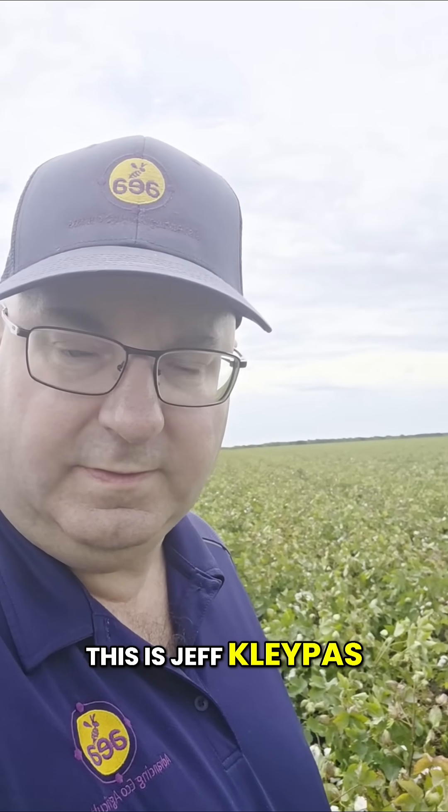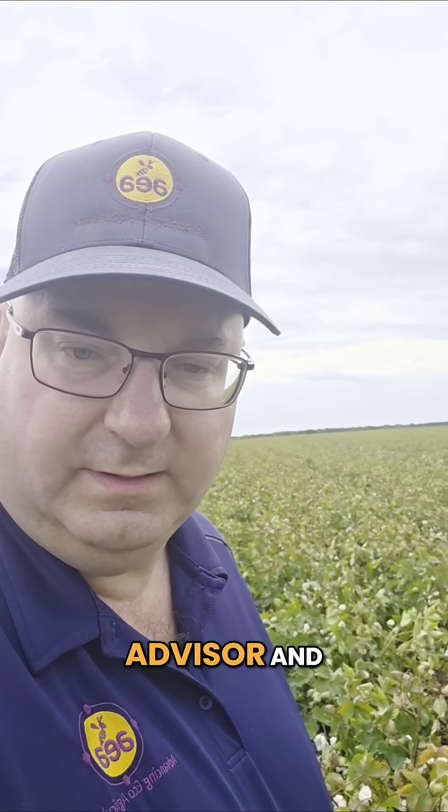Hello everyone. This is Jeff Klypas, Certified Crop Advisor and Regenerative Agriculture Consultant for Advancing Eco-Agriculture, here in a cotton field in the Coastal Bend Region of Texas.